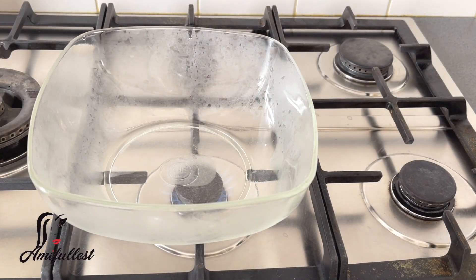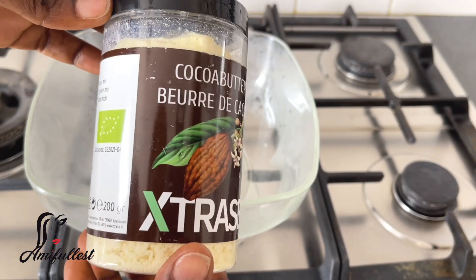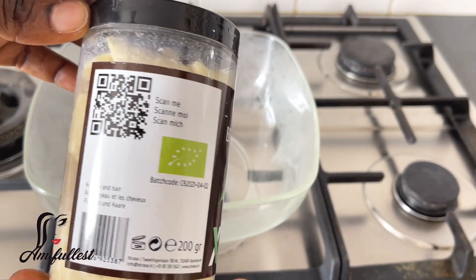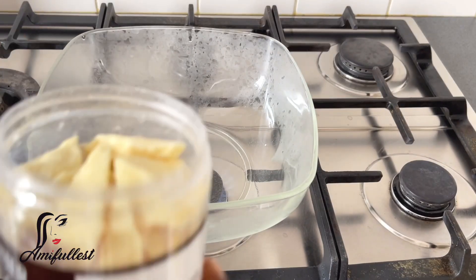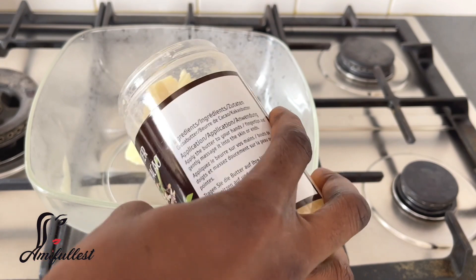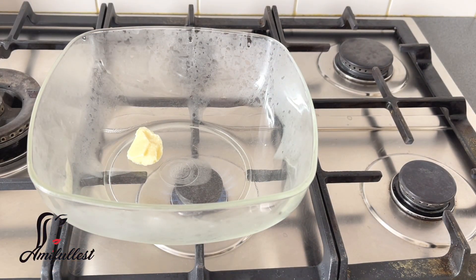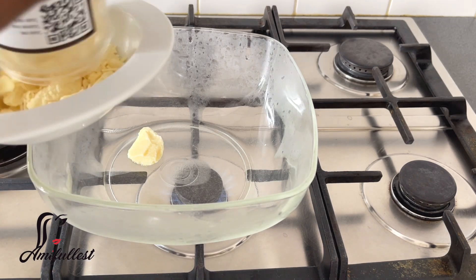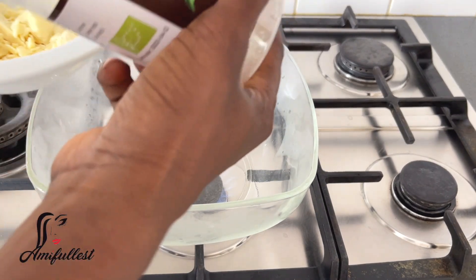You can either boil water and put the container on top, or you can put the glass directly on the gas stove — that's fine. I got this butter from the African store. There's a lady I came across who started her own product line and is selling this butter, so I decided to give it a try.